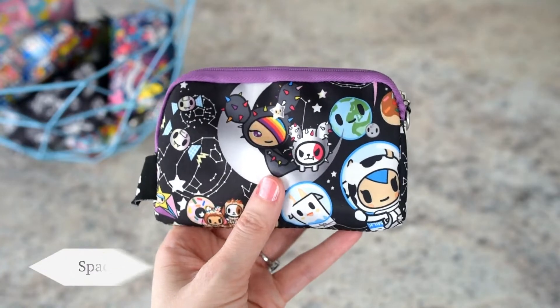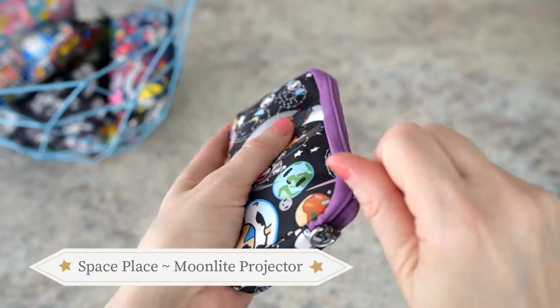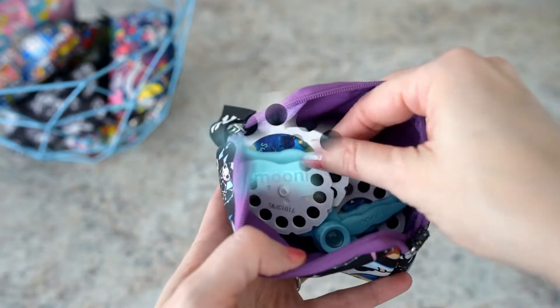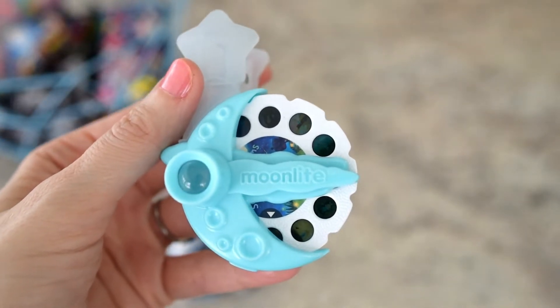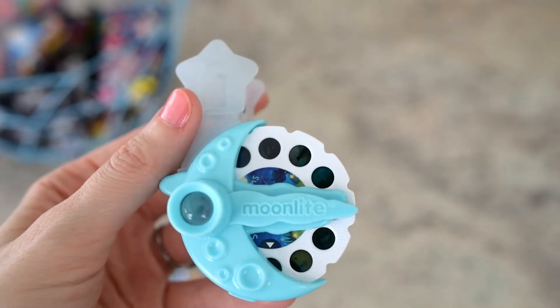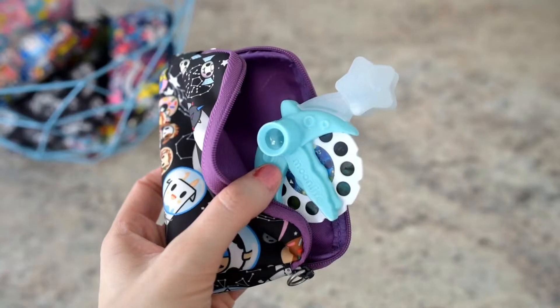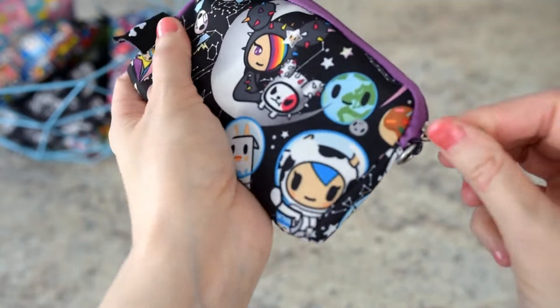This one is Space Place — you've probably seen me pack it this way before. It's packed with the moonlight projector and some extra discs. You project the story using the light from your phone, and there are so many beautiful stories the kids love. There's an app on your phone, you can read the story to them, it has different sounds, and there are different stories — they really love this.